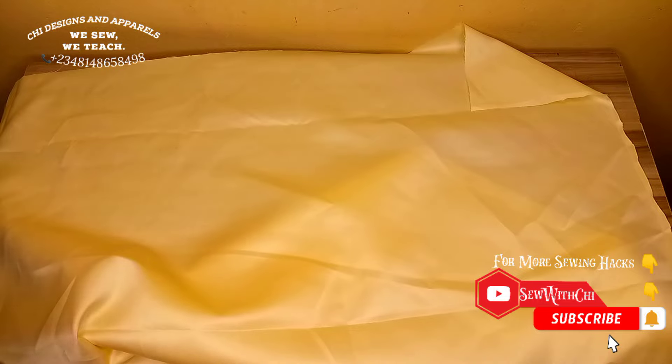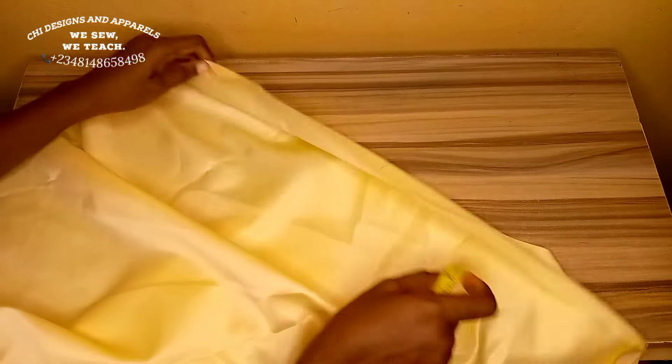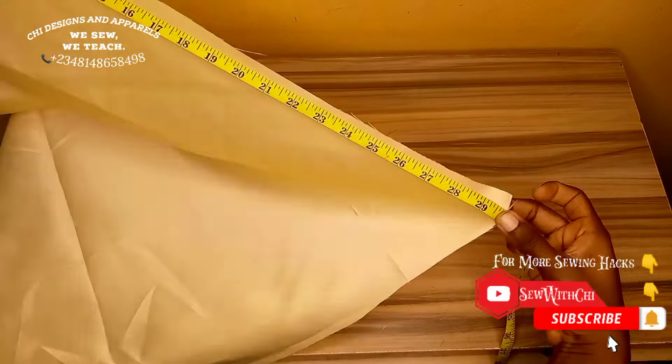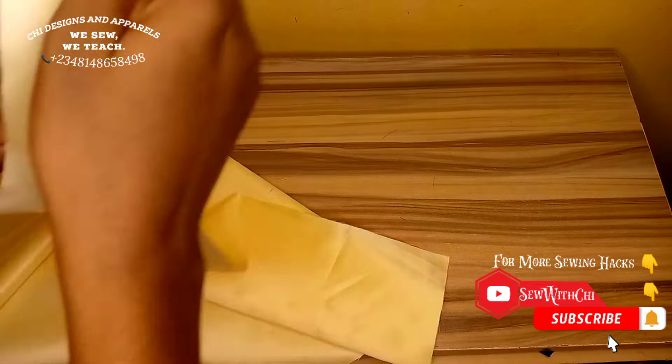I've already cut this out. For the cutout, all you have to do is cut out a material that is 30 inches wide on both the height and the width. As you can see, it is also 30 inches on the side, so your cutout should be 30 inches all around to get a square.